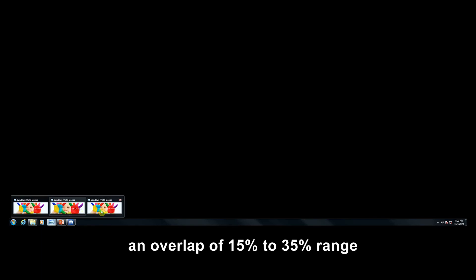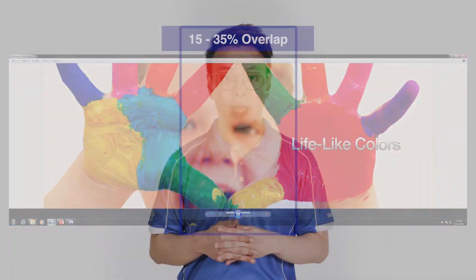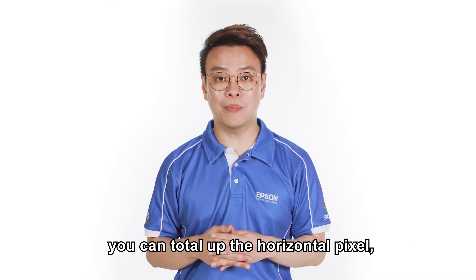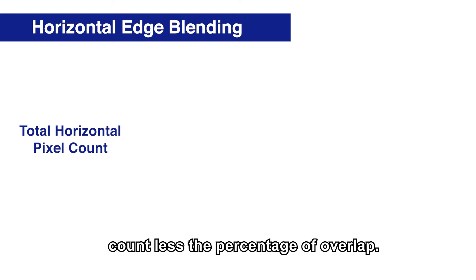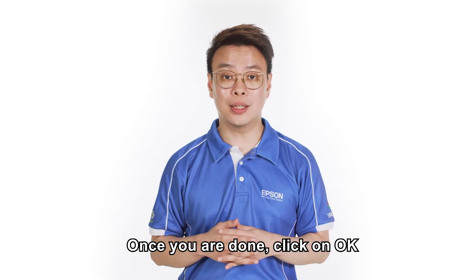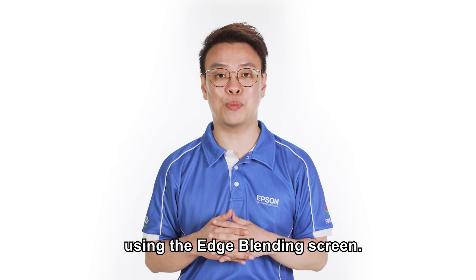The overlapping pixels will depend on the total resolution of the screen. Our product specialists will usually recommend a 25% overlap. However, if you are using an existing wall, an overlap of 15% to 35% range can be used. If you are performing a horizontal edge blending, you can total up the horizontal pixel count less the percentage of overlap. Once you are done, click on OK, and you are ready to flaunt your contents using the edge blending screen.